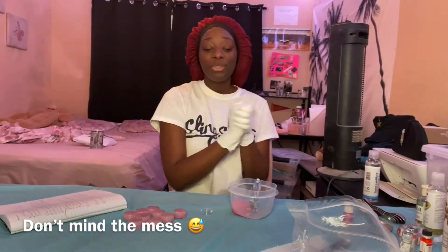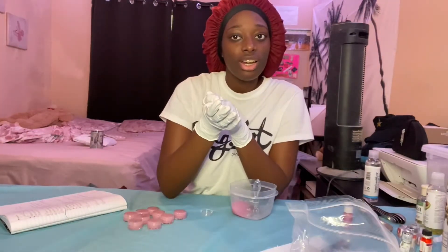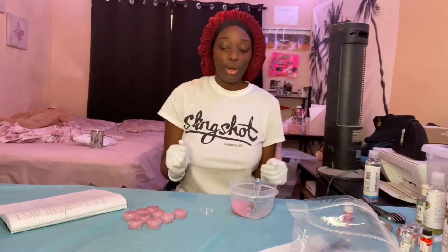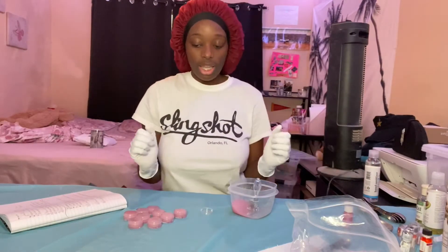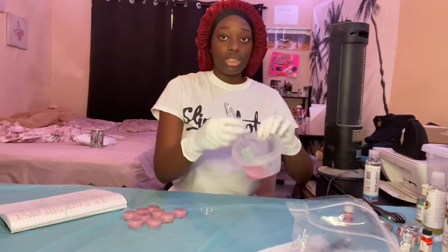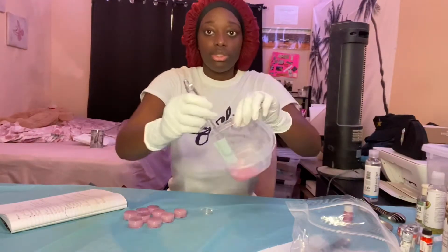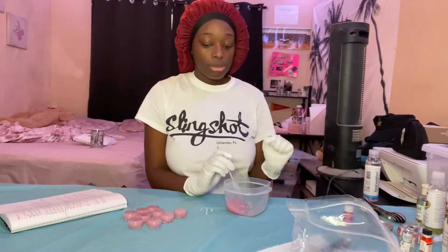What it do YouTube? I'm back and I guess this is episode 4. As y'all can see, I have my little lab going on. I cleaned everything, I got my gloves on, I'm not touching anything. Right now I'm doing my fourth lip scrub — it's bubblegum flavored. I'm just putting these in and then I'm going to show y'all the stuff I already made and what needs to get cleaned.